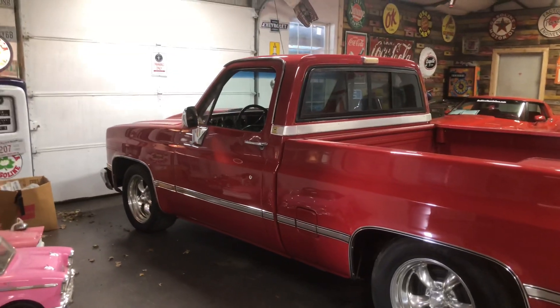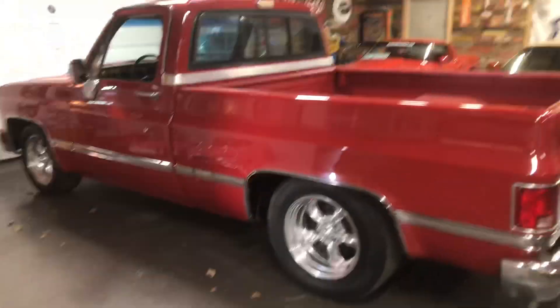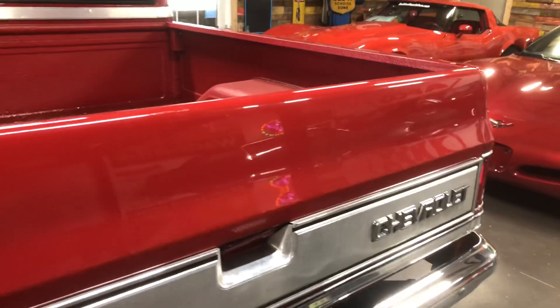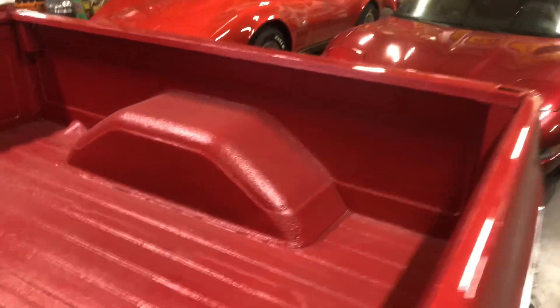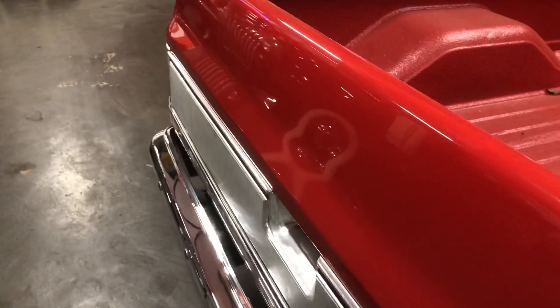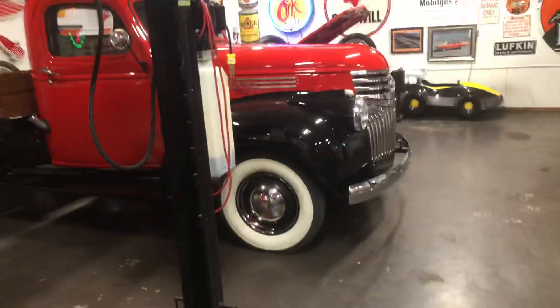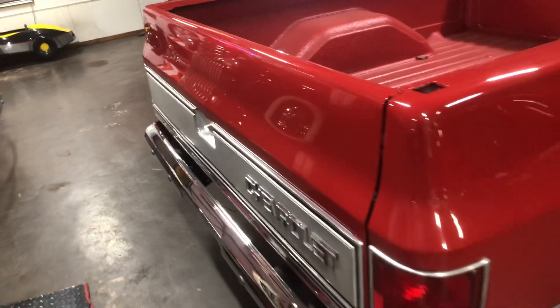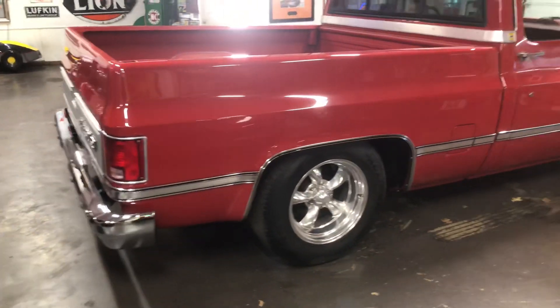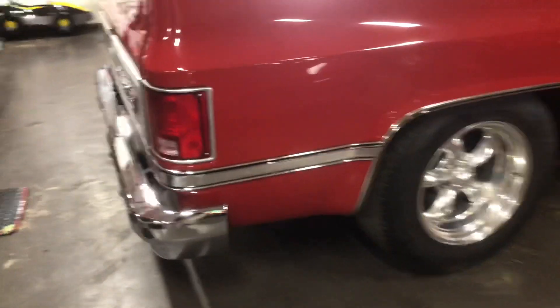This is our '87 Silverado short wide bed — just posted it this afternoon. I want to take a picture of all the chrome and the paint and the bed liner inside. You can see the reflections of the wheels and stuff off that truck as it runs down — little to no distortion. This truck is beautiful inside and out.